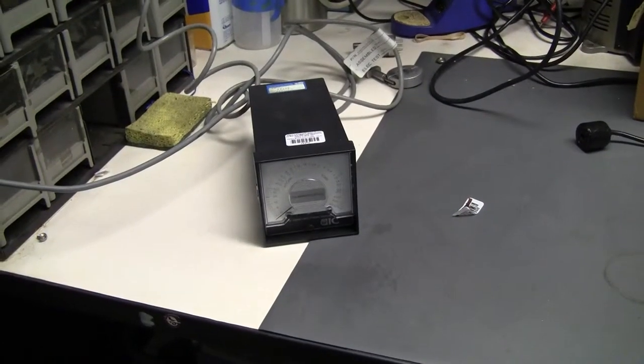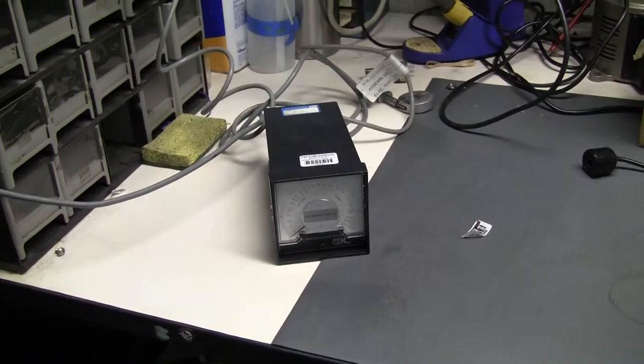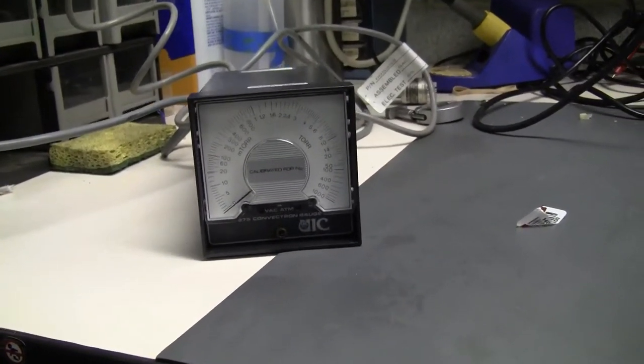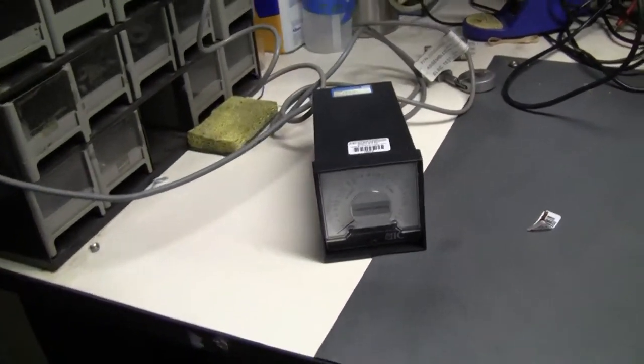Hi, this is Michael from HiTechTrader. Today we're looking at a Granville Philips 275 convection gauge. Let's power it on.